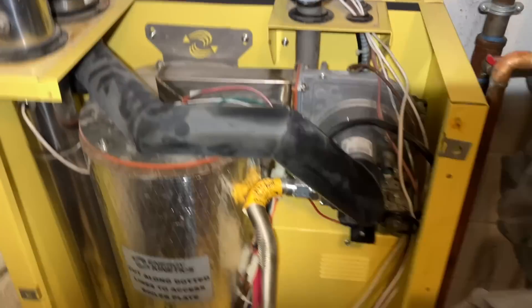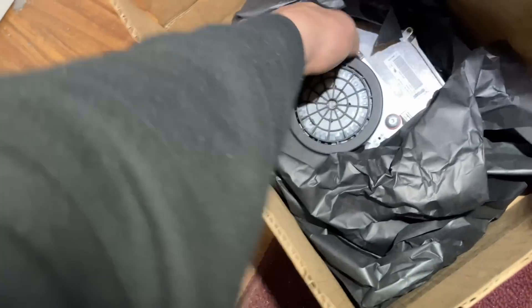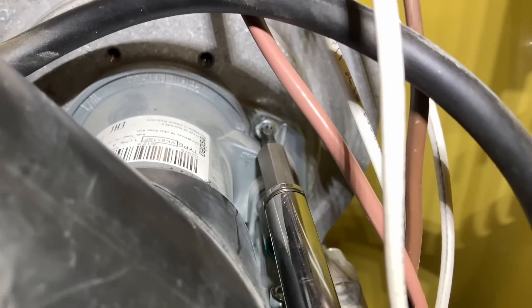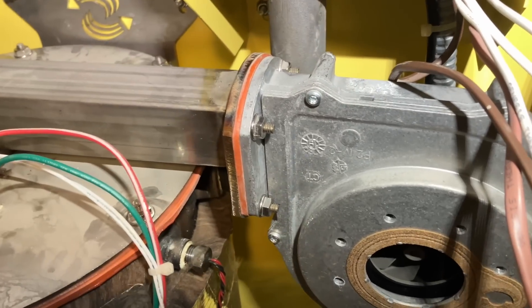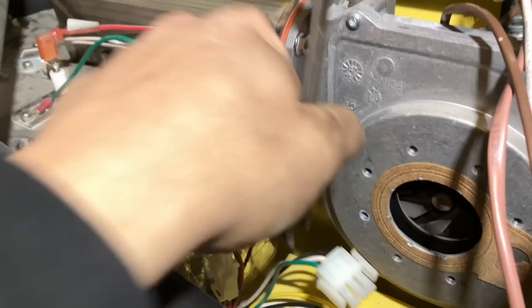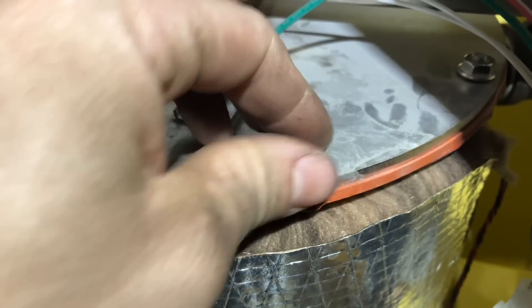They're actually very well-designed boilers the way they open up like that. Seems like it's kind of just plug and play. I think I just gotta take these four bolts off — probably gonna need a wrench for that one. Three-eighths. That one back there is impossible, so I think I'm gonna take the top of the heat exchanger off.